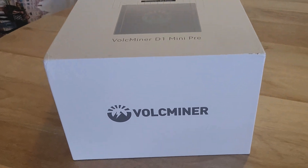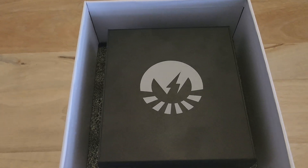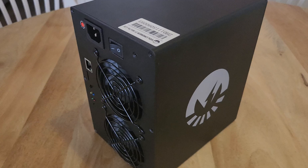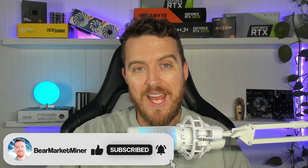This is the Volkminer D1 Mini. It is an at-home Dogecoin miner utilizing the scrypt algorithm. It's small, it's powerful, and even better, it's profitable. So today I'm going to take you through a review on this little at-home Dogecoin miner. We'll go through the setup, the installation, and of course the profitability, so you can figure out if it's something you might be interested in. Let's get into it.